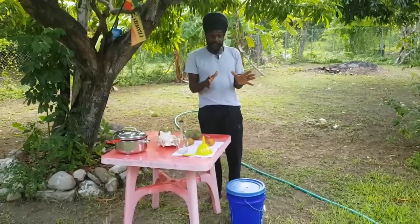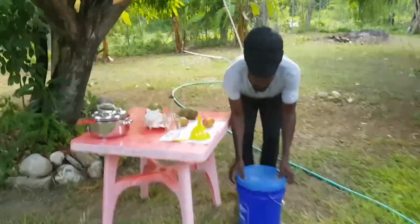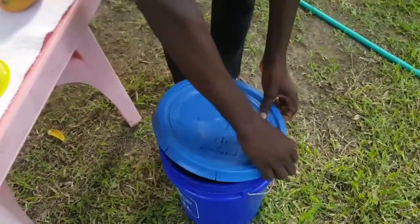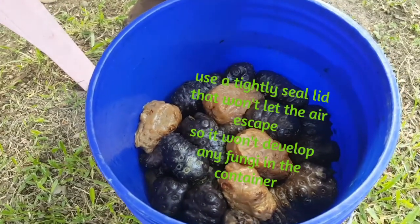After we wash the noni and put the noni inside of the bucket, this is what it looks like after a couple of days. You can see the noni — it gets black. It was brown and it gets black.